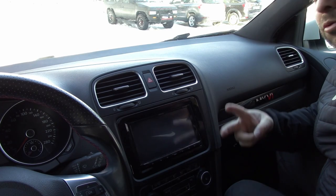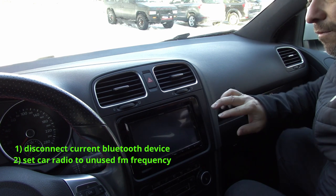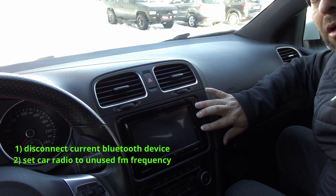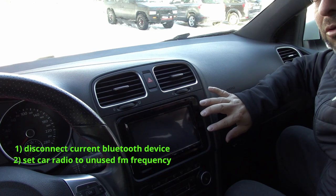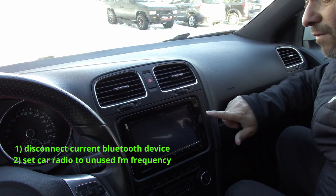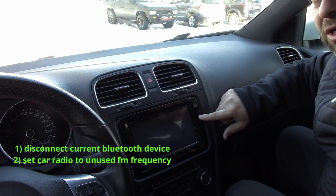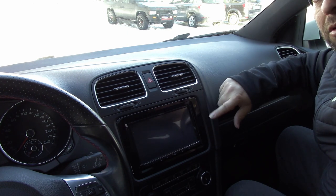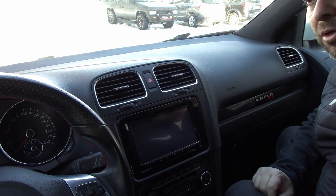So now we're on my vehicle. Two things you've got to do prior to booting up the unit. If you have factory Bluetooth, make sure to disconnect your phone from that — you cannot send a signal to two different units. Number two, find a radio station that is not being used, meaning it's going to be just static, so that way you transmit to your radio for the best audio signal possible.